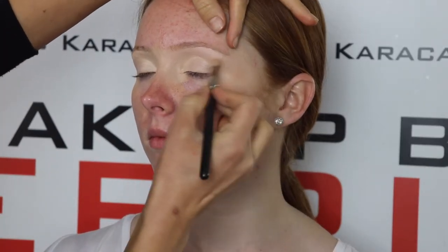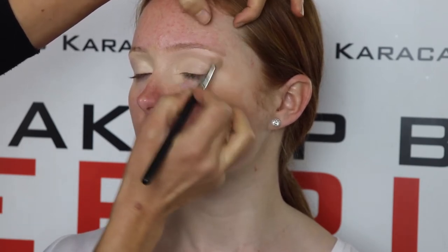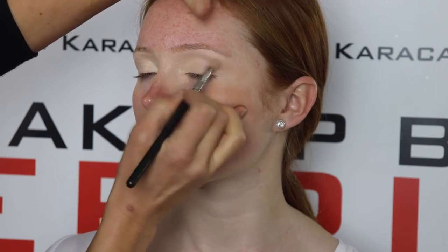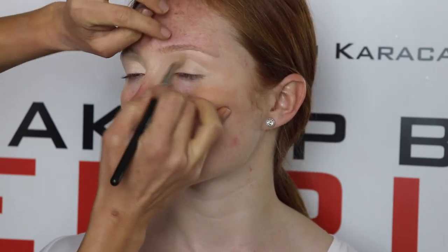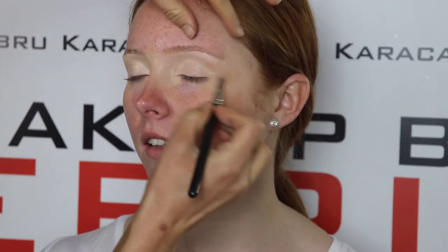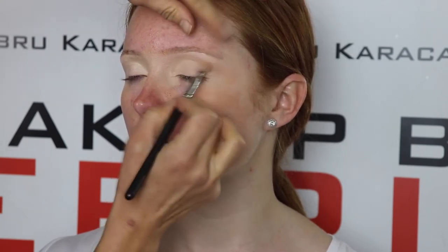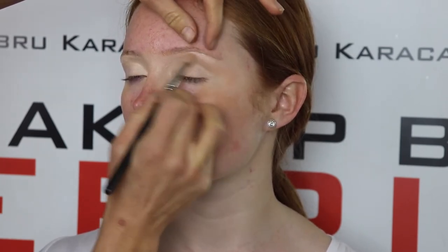Blending with the 217 MAC brush. Just keep repeating your steps until you are satisfied with the pigment.